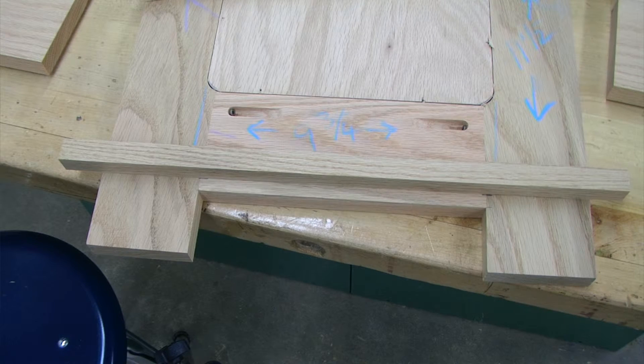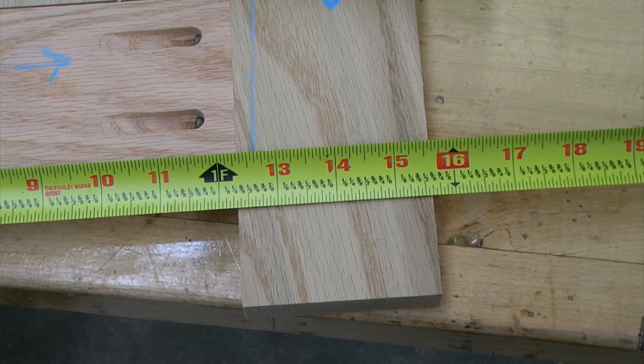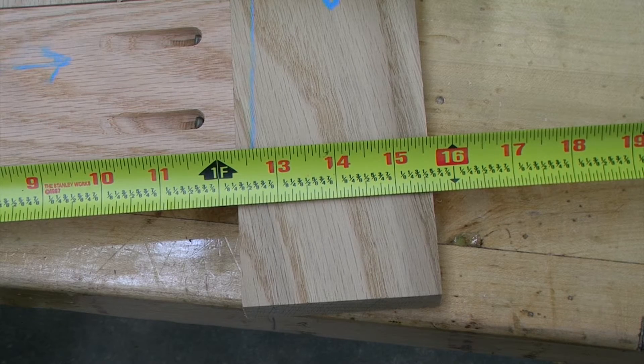It is recommended that you leave at least two inches from each edge. Given that the side is about 15 and 5 eighths inches, I'm going to cut these to 11 and 5 eighths inches.